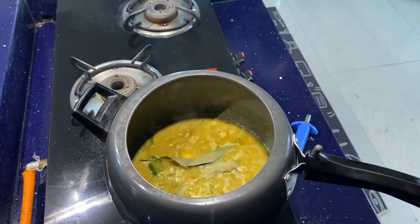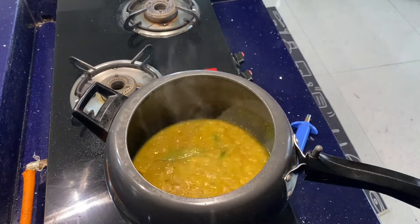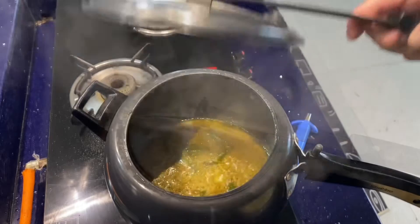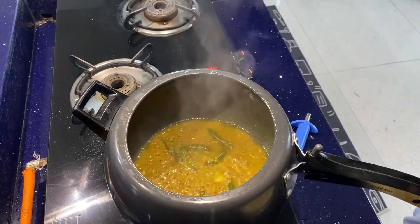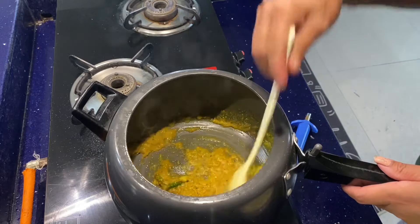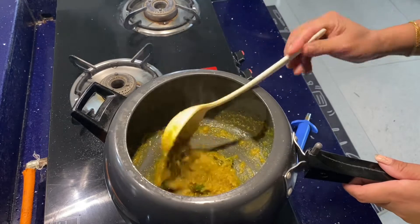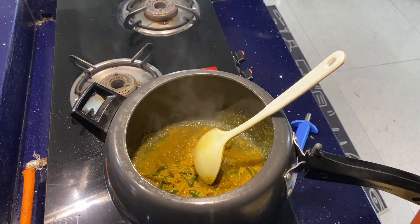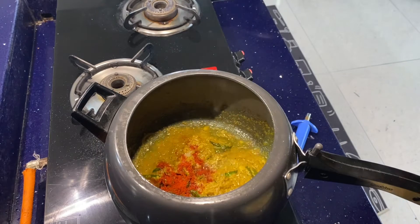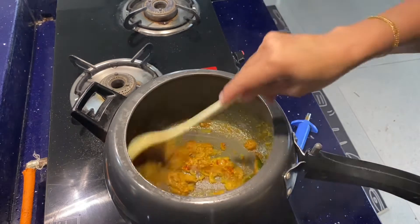I am going to put a piece of paper on the plate. I will add the mix of the ingredients and let's get together. I will add the mix of ingredients and put them in a little bit.